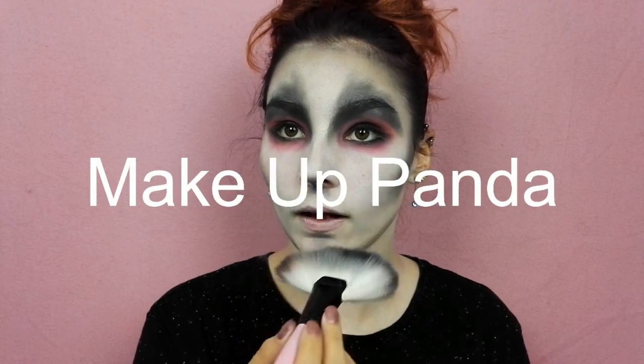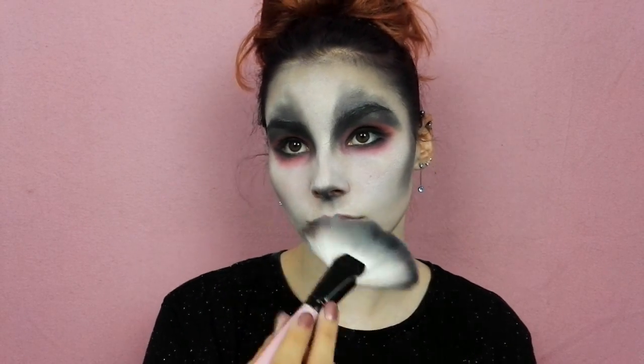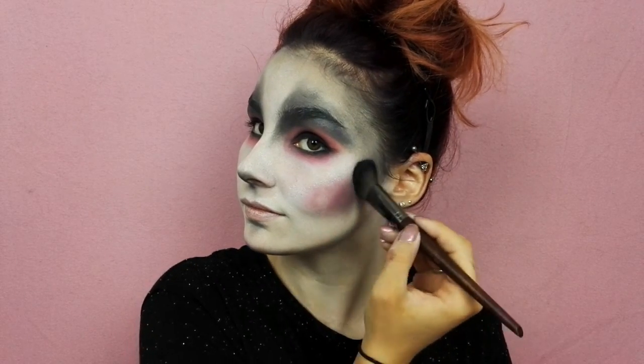Avec ce même fard je viens tracer mes contours au niveau des tempes, du creux de mes joues, du bas de ma mâchoire, du menton et du nez. Puis en reprenant le fard rose je viens le rajouter comme blush sur mes joues.